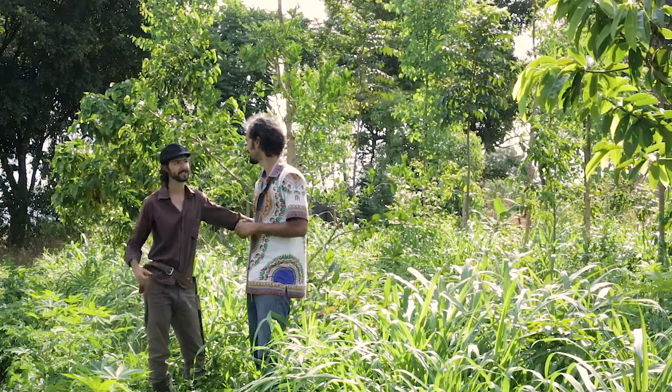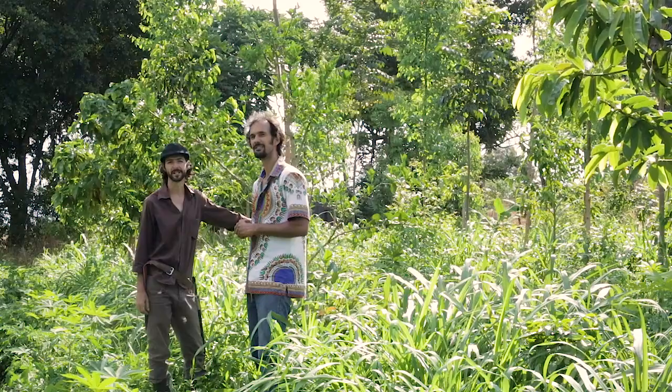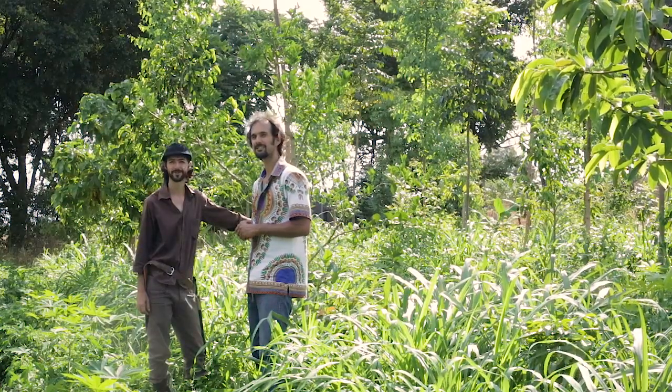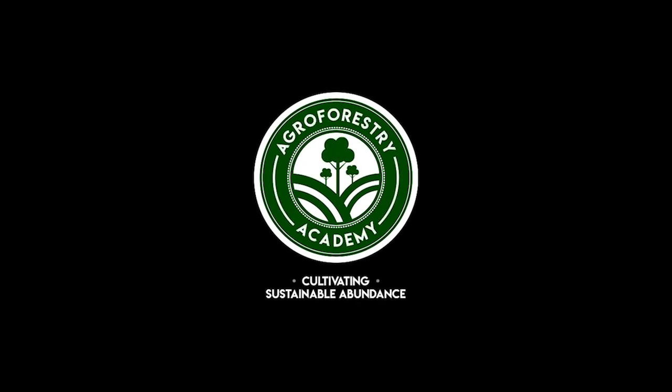Let's really take this opportunity to grow as a team. From the Agua Forestry Academy crew team — sign out. Thank you.